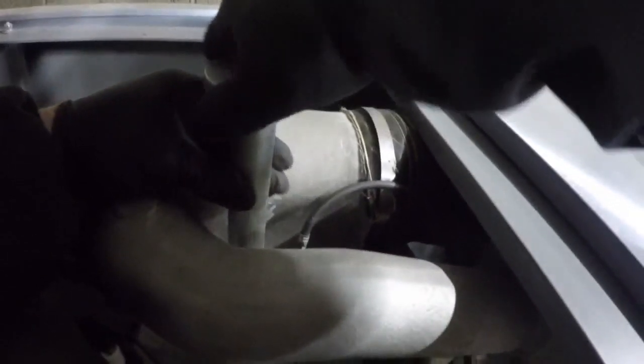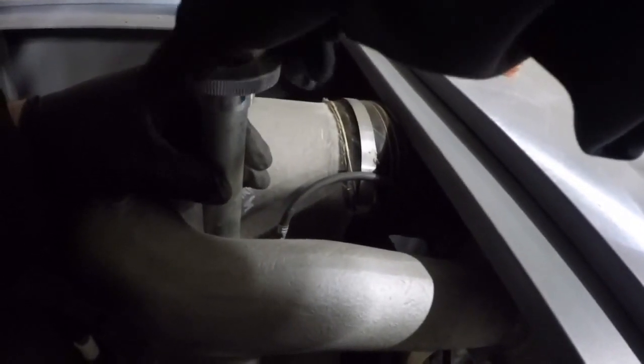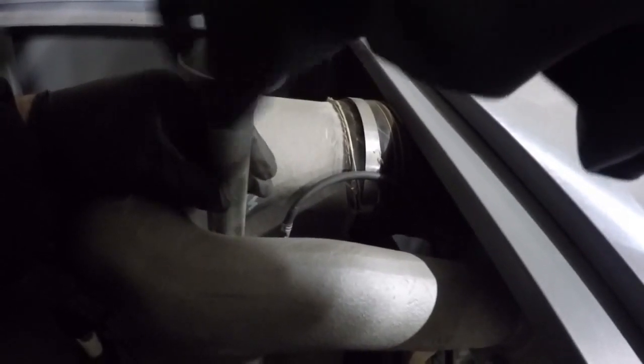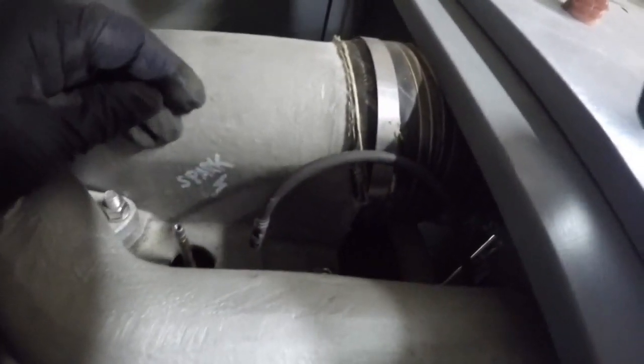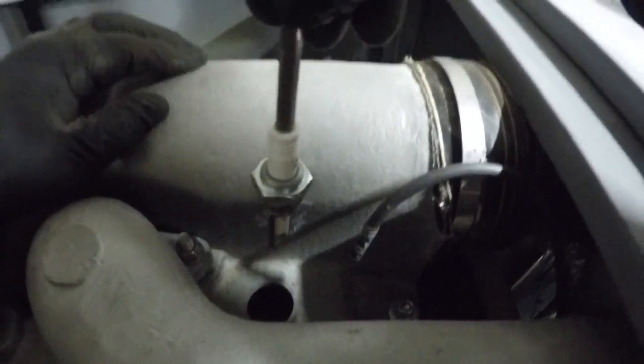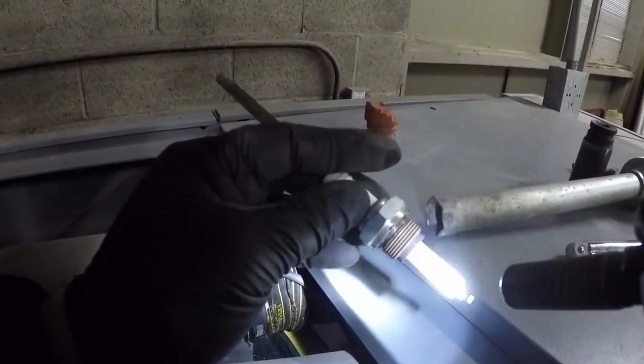Now you can see how that electrode came all the way up with a little extension post — you would have to get that out of there. We got that guy nice and loose, and here we are — the current state. Doesn't look too bad.